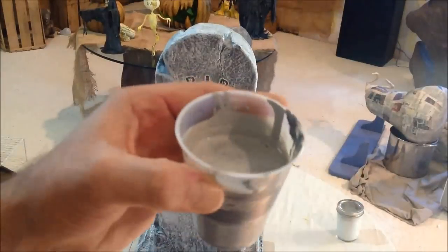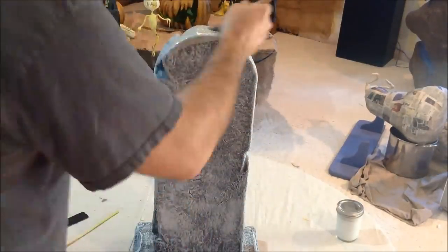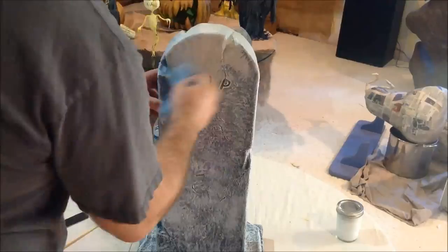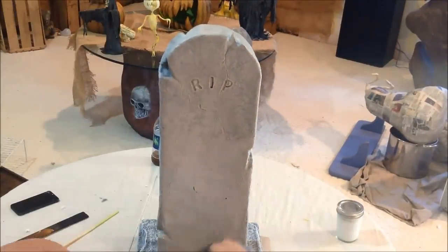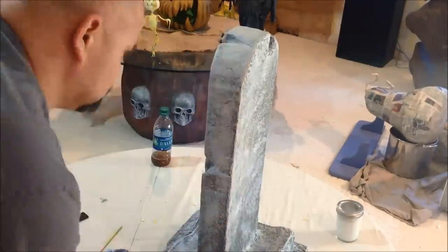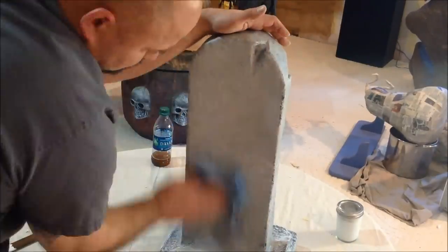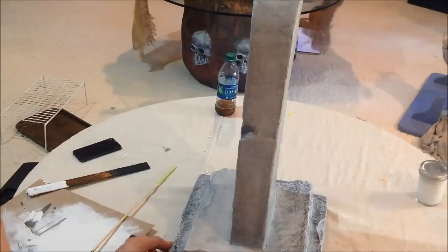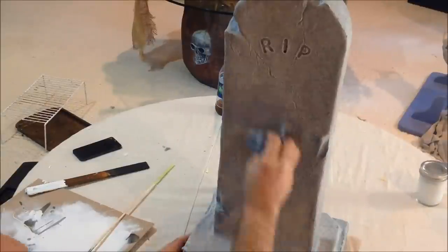Now that that's all dry, we can start with some color. This is a latex paint that I've got watered down. The reason it's watered down is I want that black and white texture underneath from the paint before to show through. I didn't have it quite watered down as thin as I wanted it, so instead of adding more water to it, all I did was spread it on and come back with a paper towel and wipe it back off to thin it out. That way I can still see that black and white texture underneath.